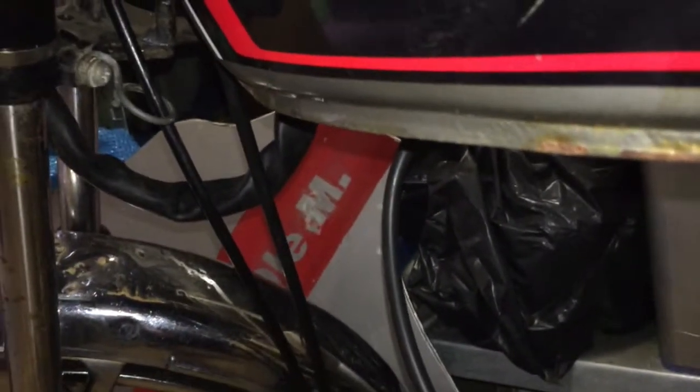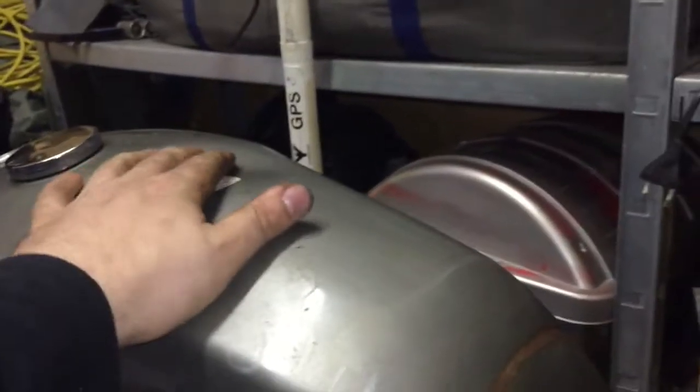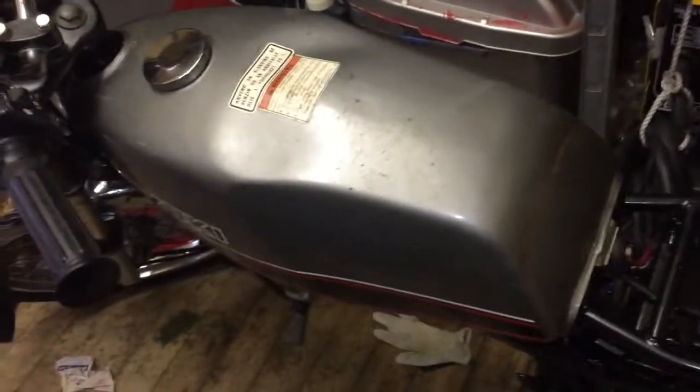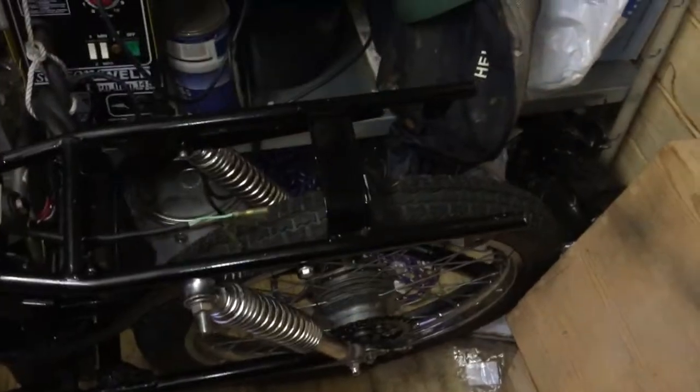There's quite a bit of rust on the tank itself. At this point I don't have the money to repaint it, but at some point I will take it to a paint shop and clean these panels up with new paint. These are original stickers but there are new reproductions available, so I can purchase new stickers exactly as they are. That's just a quick update for today — I'll return to it later.